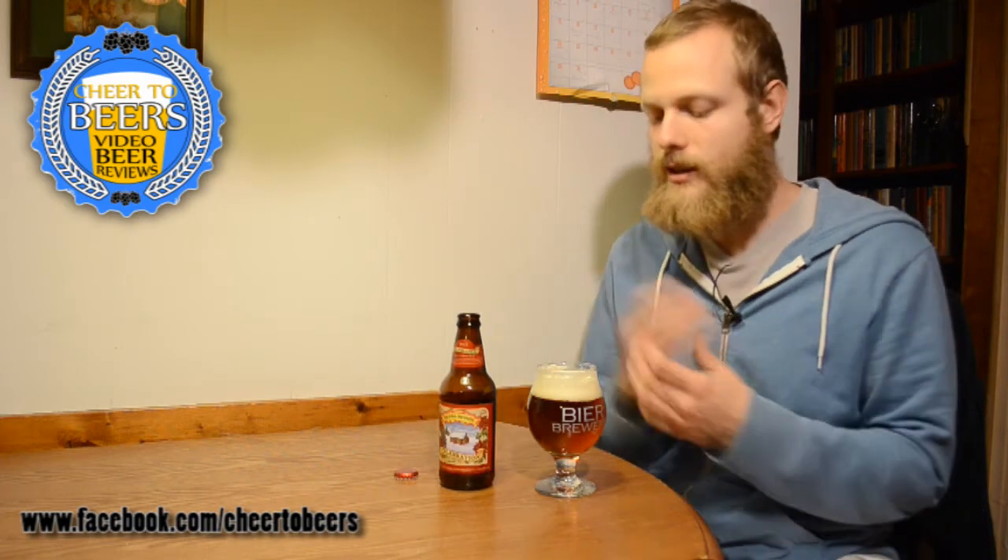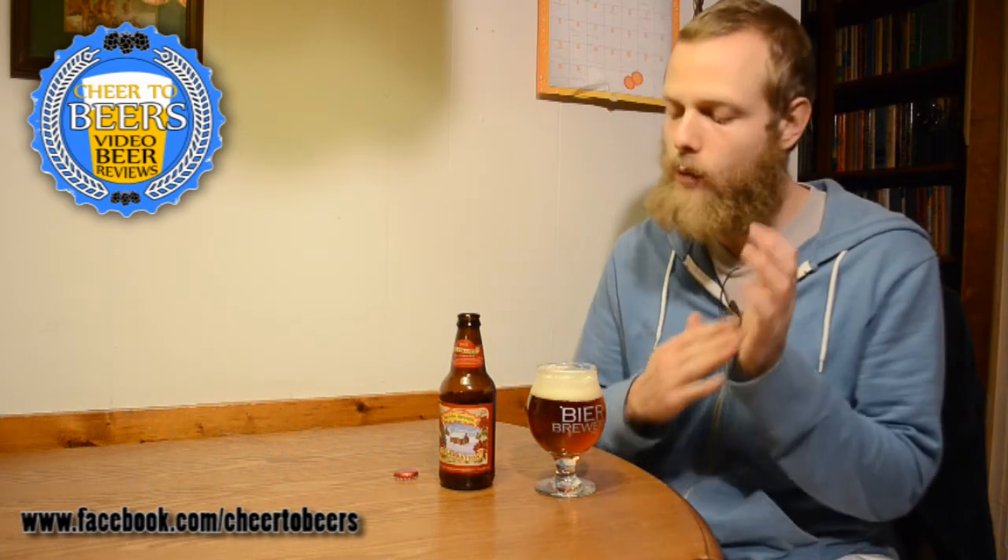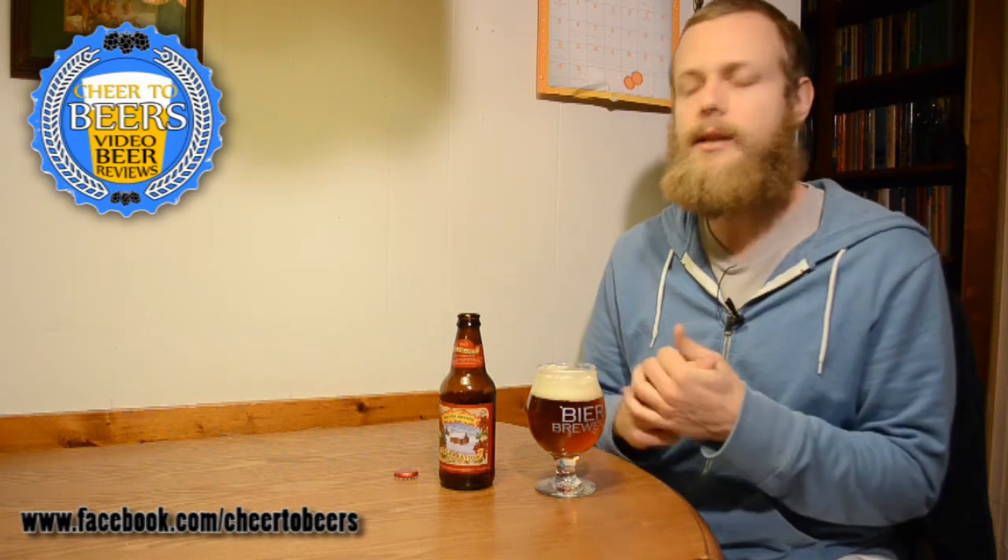Sierra Nevada — they're going to produce the same great product year after year. And this is just nice. It's balanced, but it's got a good hop flavor, good aroma, a nice malt backbone. It's nothing crazy, but it's very, very nice, especially for the price.